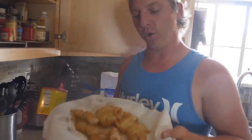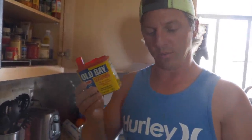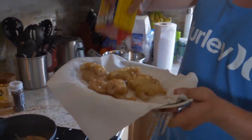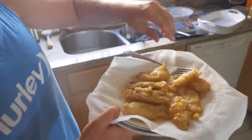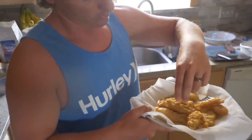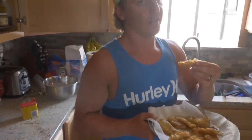Here are our little croaker nuggets. I added some Old Bay to the batter, but you can never have enough Old Bay — feel free to add a little more when you pull them out. There they are — and they smell very nice. Okay, taste test: croaker, engage!